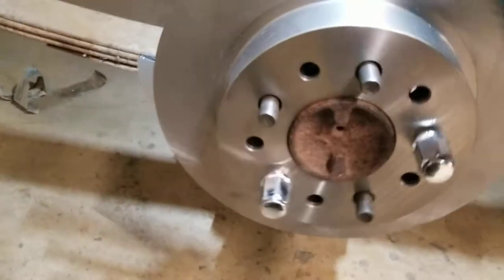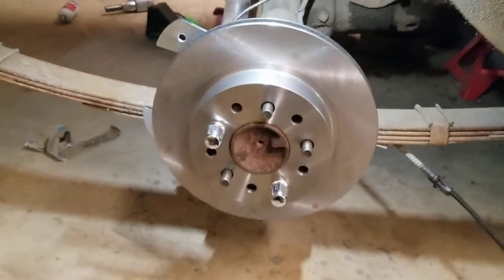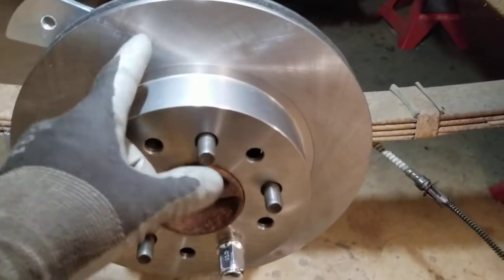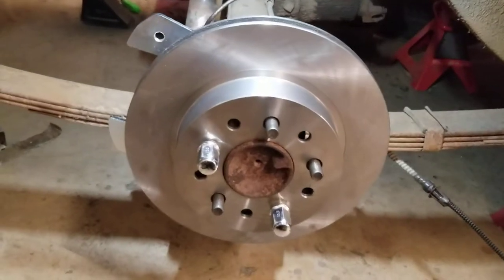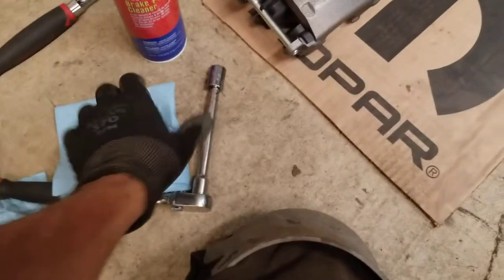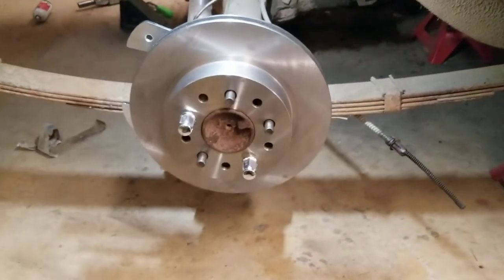Make sure everything turns good — no funny noises or anything goofy going on in there. Everything's great. Now this is the time you want to clean your brake rotor. When they ship these, a lot of times they put a film on them to keep them from rusting, and you want to take that off the mating surface with the brake pads. I just got some brake cleaner from Napa — take a nice clean rag, spray it on there, wipe it all clean. Clean your brake pads as well before you put it on there.